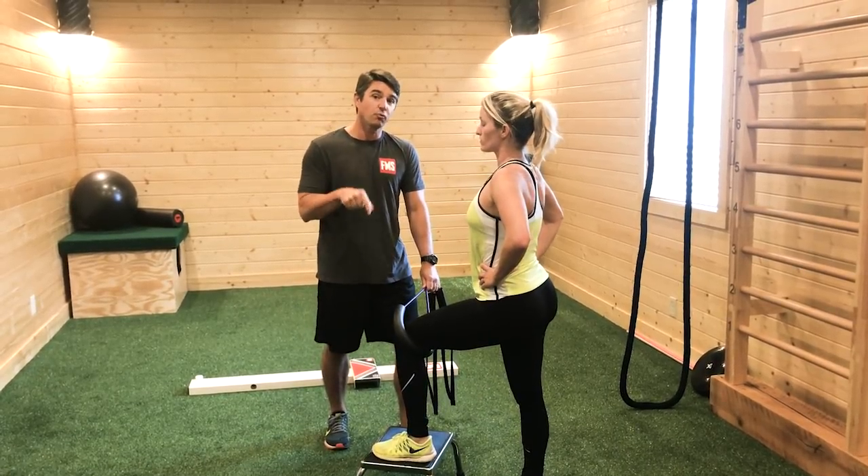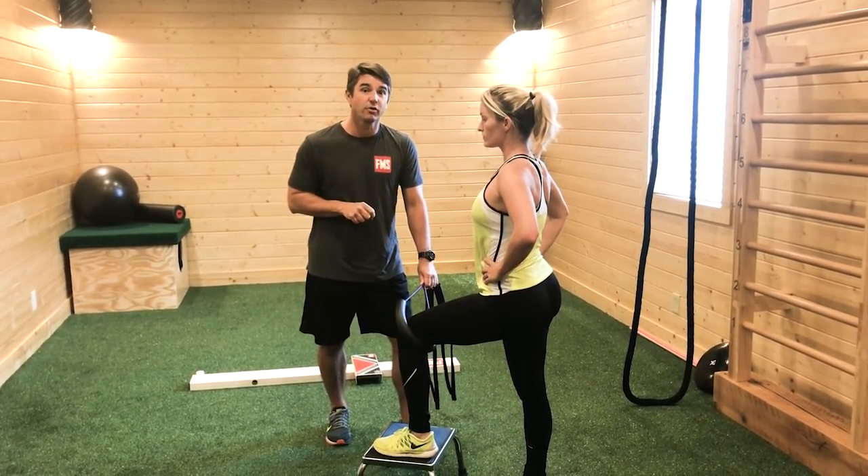Here's why I think this exercise is so important for her. The reason I was doing that step-up with Christina is because she scored a one on the hurdle step, which means she has a problem with single-leg stance. I was able to look at the entire movement screen to rule out certain mobility restrictions and other things I don't need to worry about.